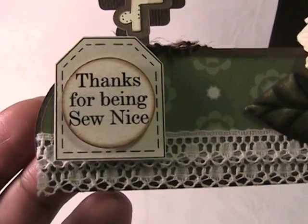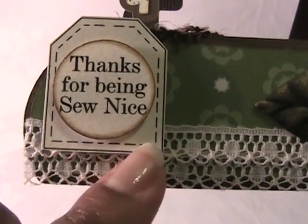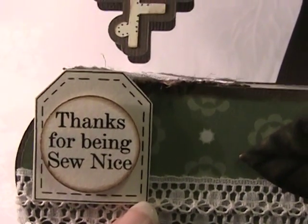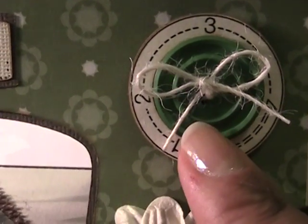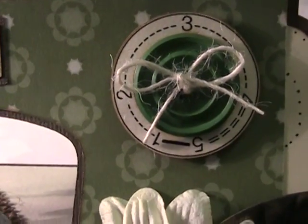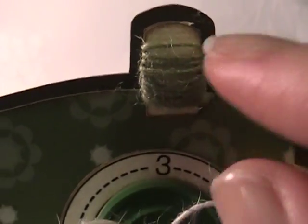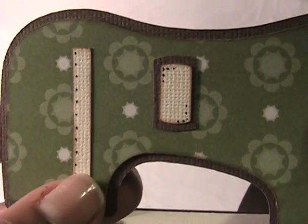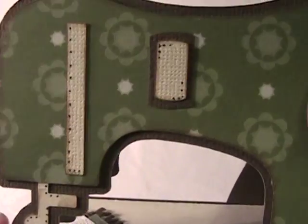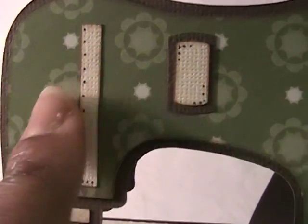This file comes with several different sentiments and several different cut-outs, like this tag, and there are several other stitched tags included in the file. This is another digital stamp in the file. This is a green button from my stash with some cream twine, and here is some cream twine on this spool. There is a separate file included that has different accessories that come with a sewing machine, so these are a couple of the accessories here.